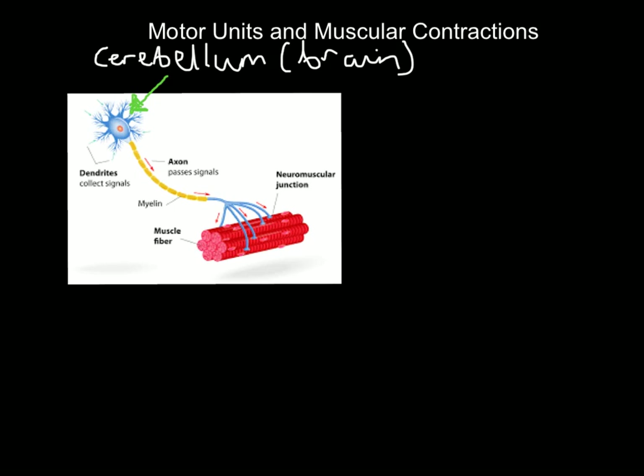Let's get it down to what we need to know. There's something here called an axon — we're going to know that as a neuron, or nerve, whichever you prefer. So what happens is, if I want to contract these muscle fibers, the cell in my cerebellum will generate an impulse. That impulse will pass down the neuron, down the nerve, into the muscle fibers, and the muscle fibers will contract.